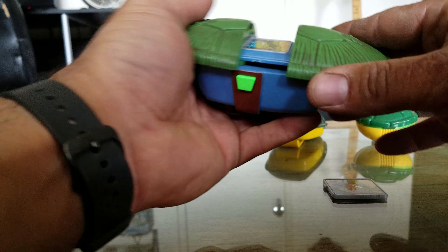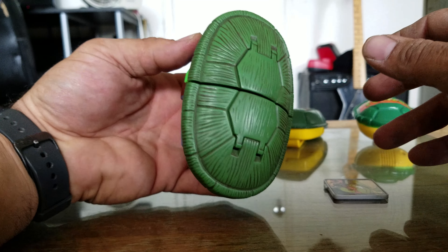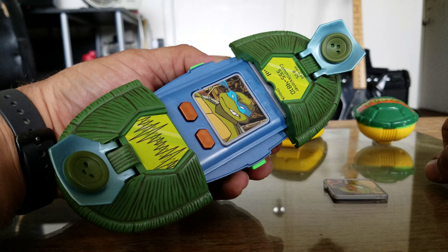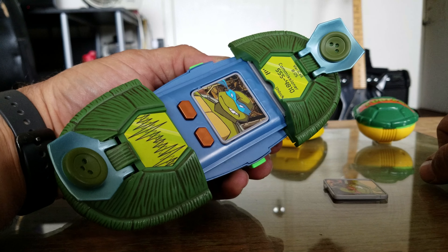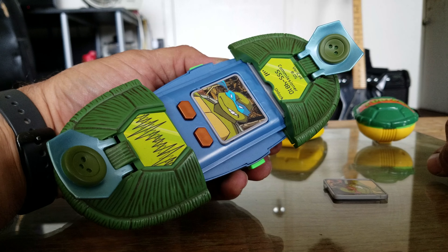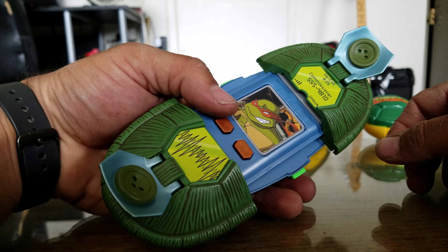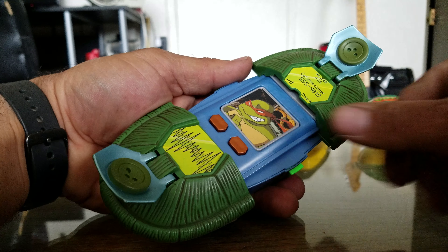Now I'm going to turn on the sound — bear with it, it is annoying. Hit the button: 'What's going on?' / 'Where are you? I'll take care of it.' And then: 'I'm surrounded, I'll take care of it, I'm on my way.' You pop that card out, pop in a different one, and you'll get a different turtle talking. That one sounds pretty angry — sounds like trouble.